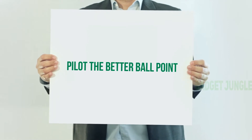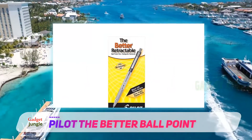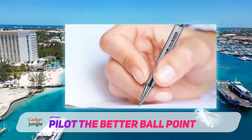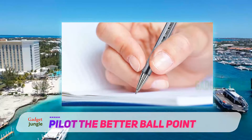I'll be looking at the Pilot Better Ballpoint. For those with an eco-friendly mindset, refillable pens are ideal as they're less wasteful than disposable ones. In addition to being refillable, the Pilot Better Ballpoint pen is also retractable. There's no cap and, as such, less plastic is used in the manufacturing process.